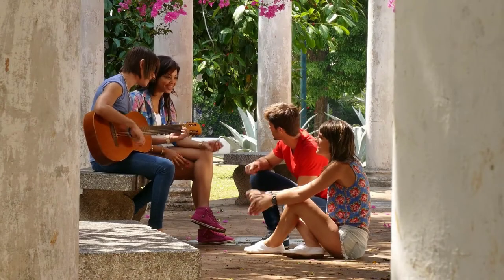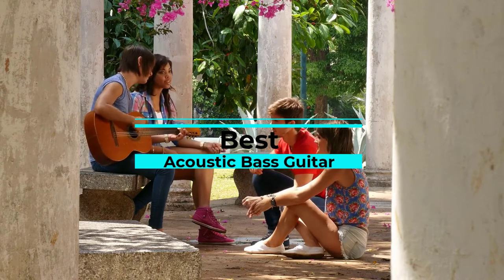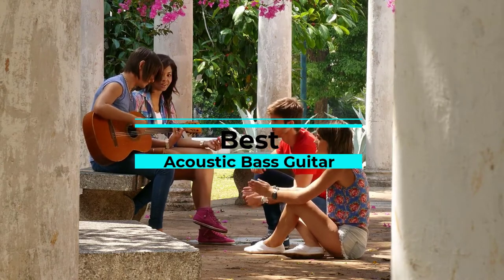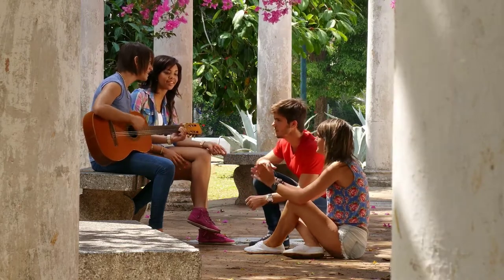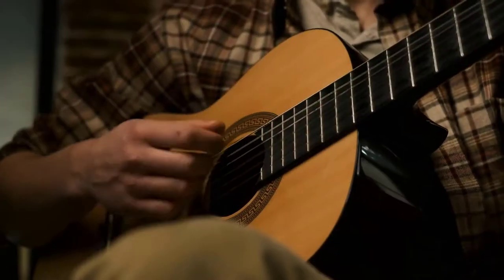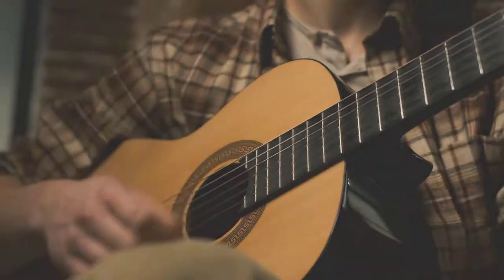It's easy to get some unplugged playing time with the best acoustic bass guitar. Whether you're practicing, jamming or simply improvising on a lazy afternoon, having a bass you can play without an amp is a plus. We've picked out a few acoustic basses that will surely make your fingers itch to play them anytime, anywhere.